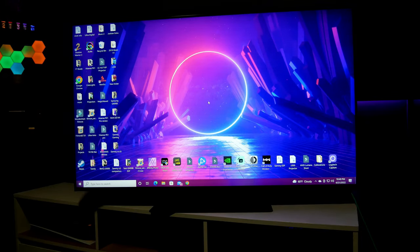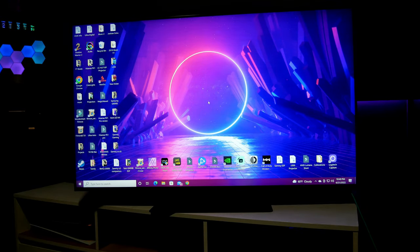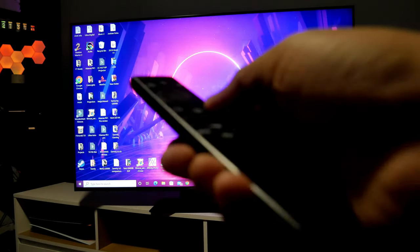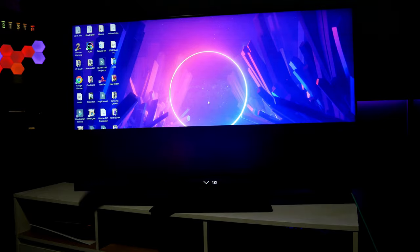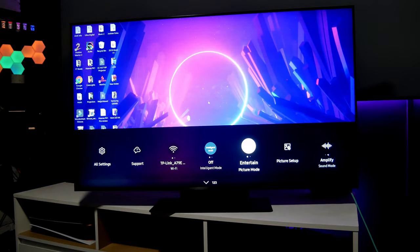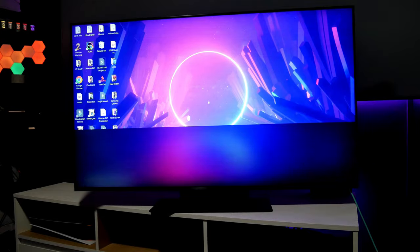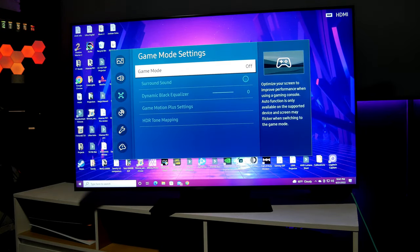Right after you connect your HDMI cable, the TV will detect and change the input to PC — that's fine because you are connecting a PC. The problem is you only have a few options and don't have the game bar option at the bottom. When I press the button on the controller, it doesn't open the game bar. What you want to do is go to Settings, and in PC mode you only have two options: Entertainment and Graphic. So go to Connection, then Game Mode Settings, and turn it on.